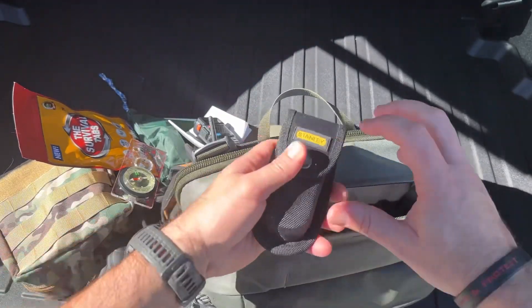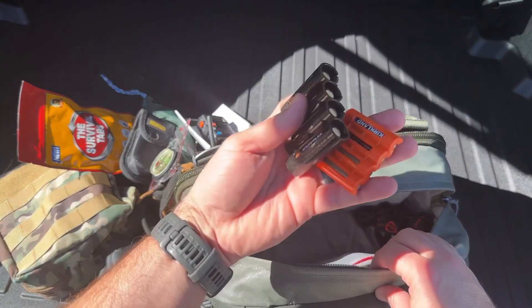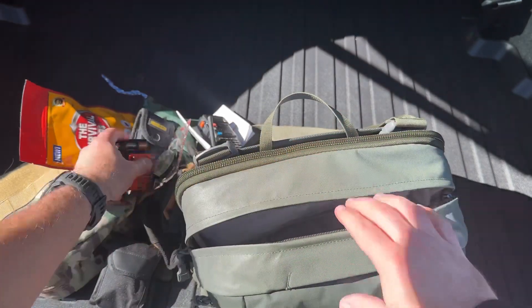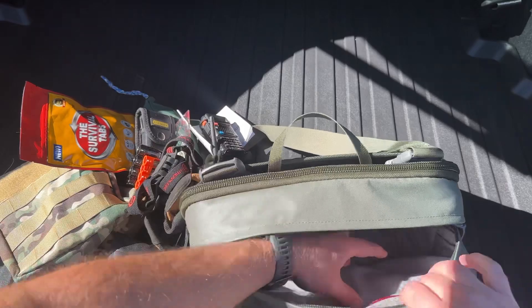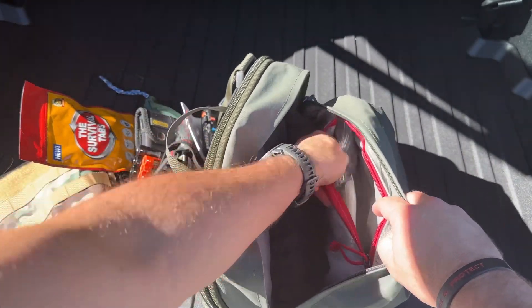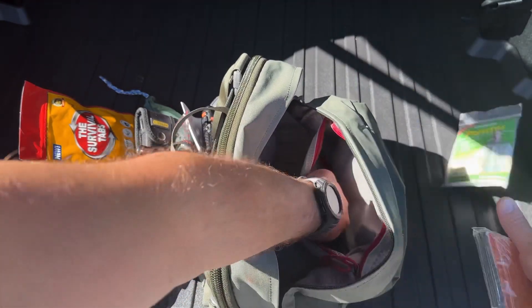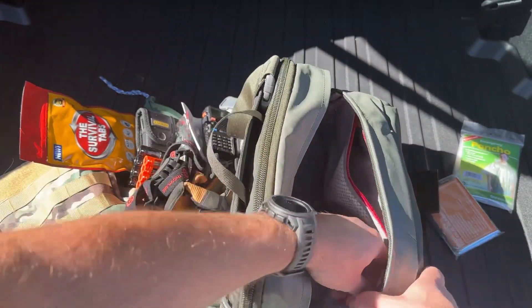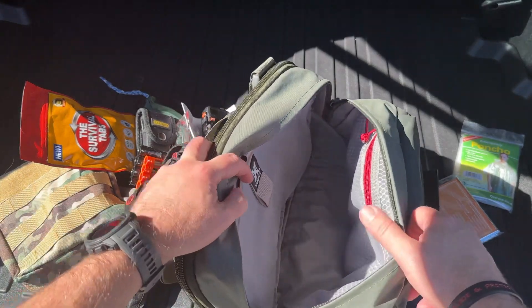There's also a compass — you know how to use this stuff — obviously a multi-tool, spare batteries, and I'll try to leave some links down below for the stuff that's in here. There's another flashlight as a secondary, and a little pouch right here with an emergency blanket and poncho.